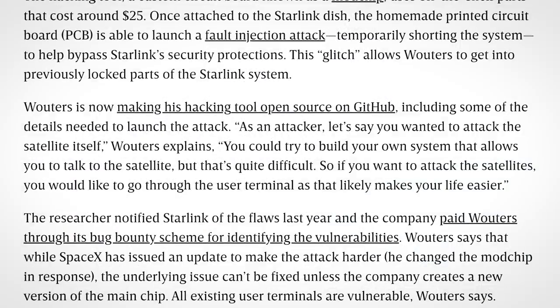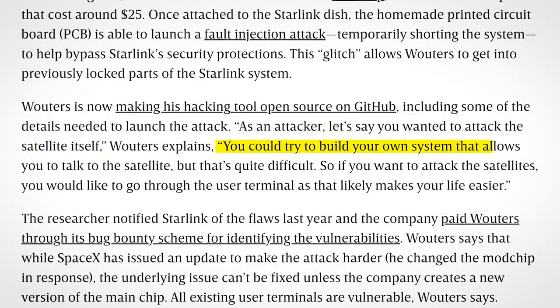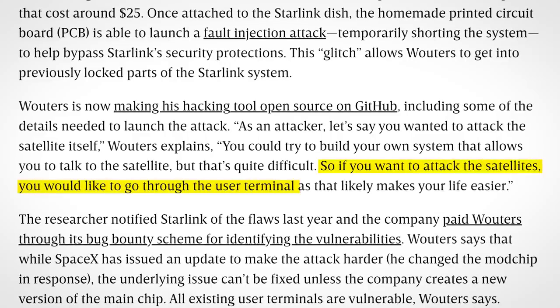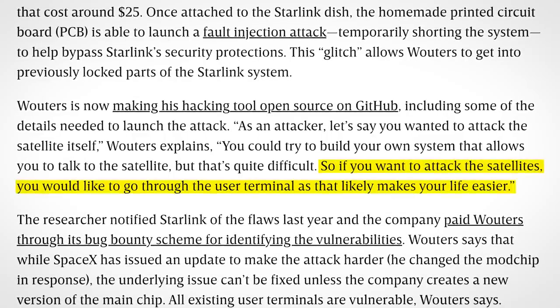In the words of the researcher: "As an attacker, let's say you wanted to attack the satellite itself — you could try to build your own system that allows you to talk to the satellite, but that's quite difficult. So if you want to attack the satellites, you would like to go through the user terminal, as that likely makes your life easier."